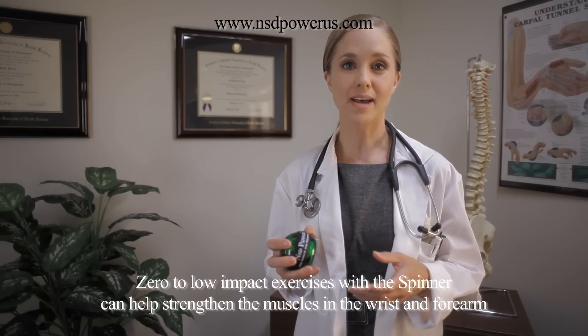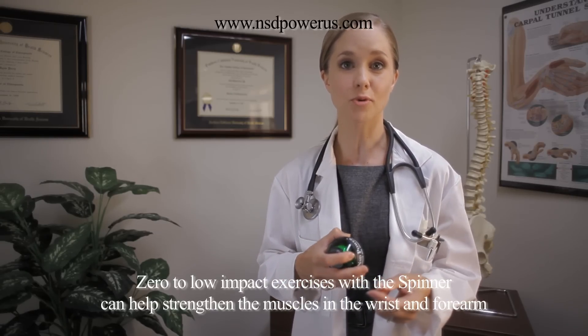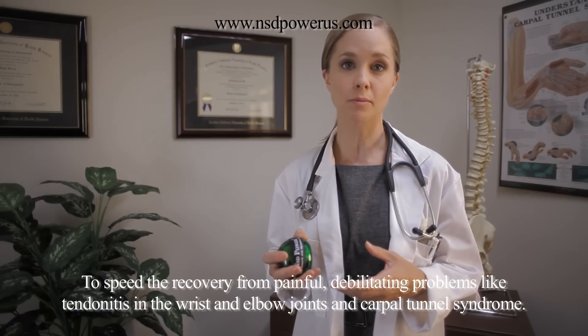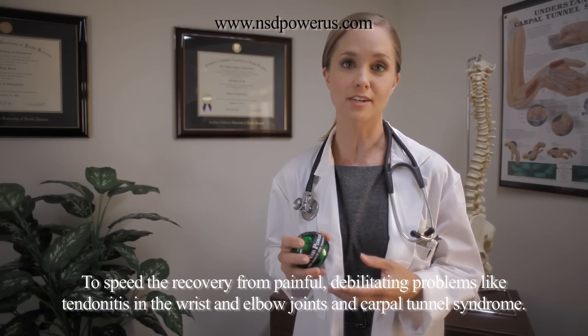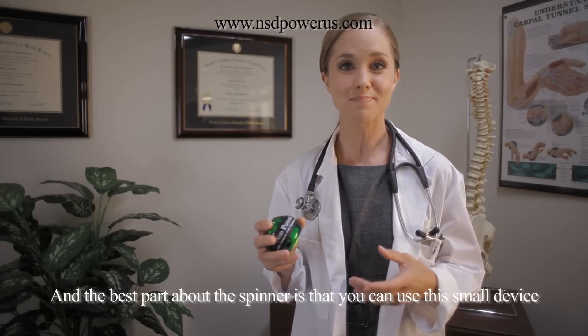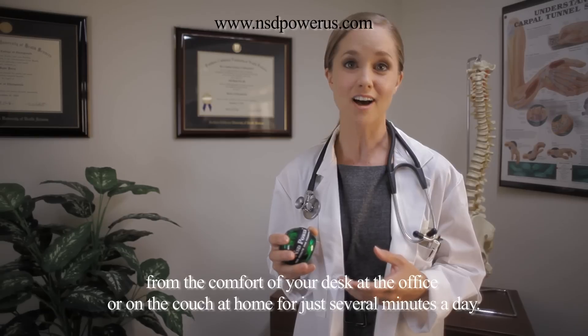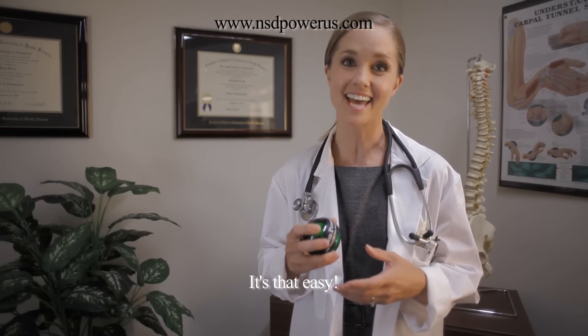Zero to low impact exercises with the spinner can help strengthen the muscles in the wrist and forearm to speed the recovery from painful debilitating problems like tendonitis in the wrist and elbow joints and carpal tunnel syndrome. And the best part about the spinner is that you can use this small device from the comfort of your desk at the office or on the couch at home for just several minutes a day. It's that easy.